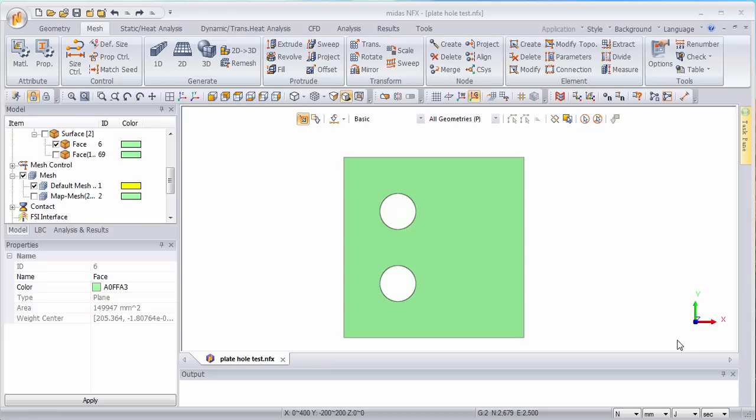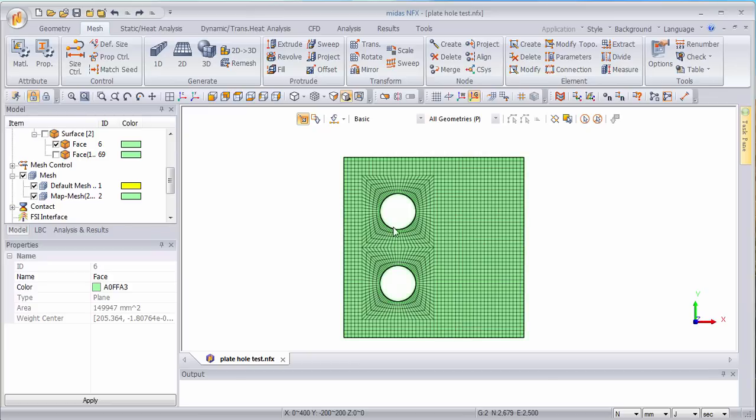Hey, this is Cyprian from FEA4ALL and in today's video I'll show you how to manually map mesh a plate with two holes like this one, in order to get a professional meshing which is very good in order to get great results.